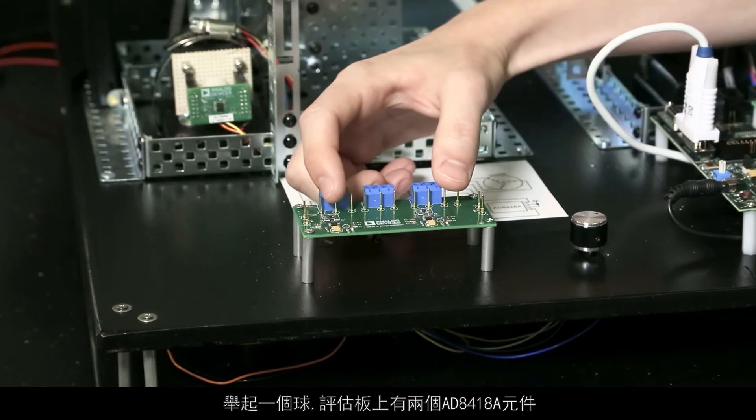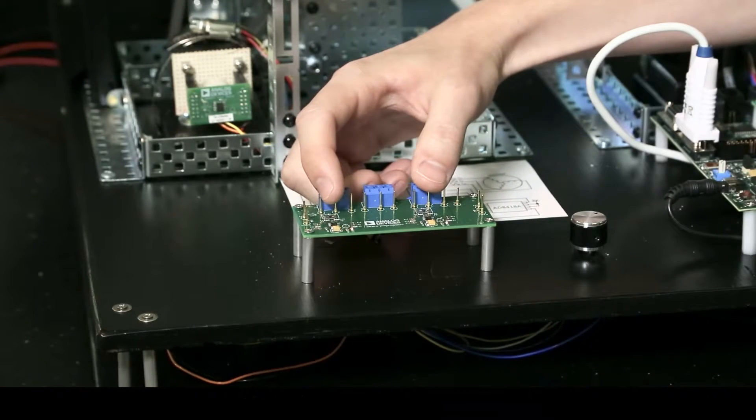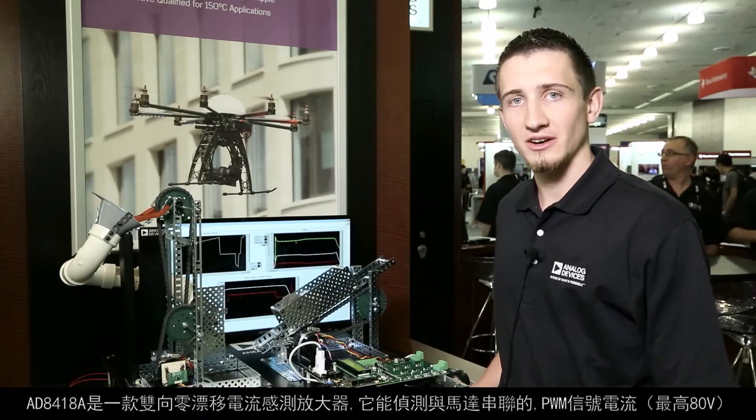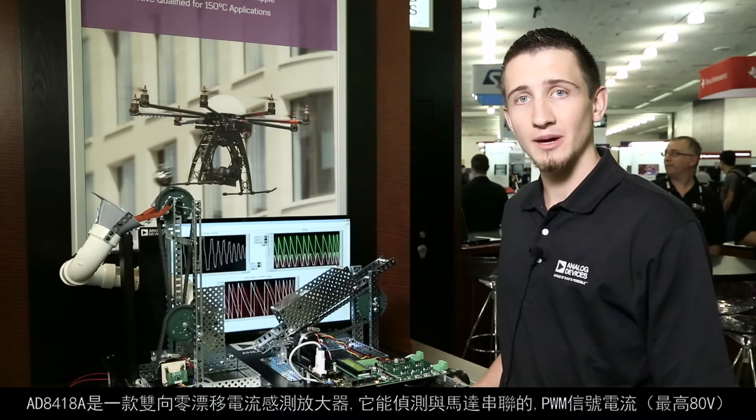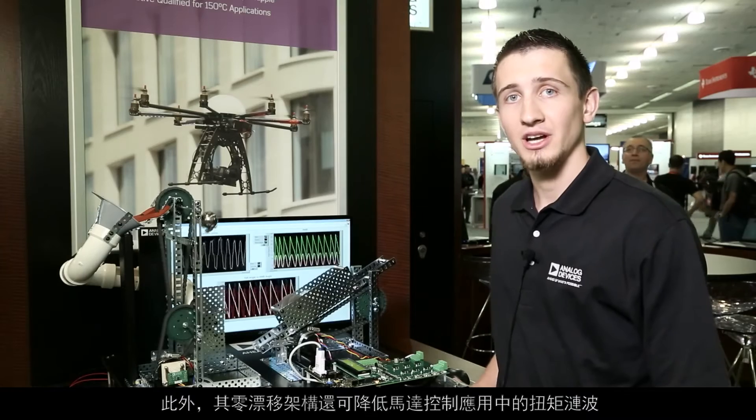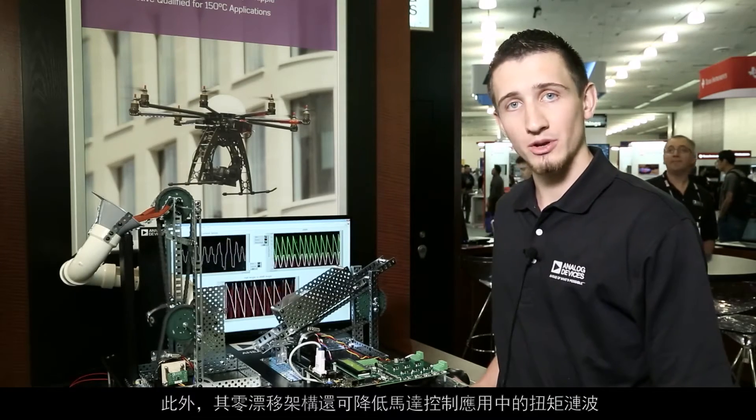On this evaluation board, we have two AD8418As. The AD8418A is a bidirectional zero drift current sense amplifier that is capable of detecting currents in series with the motor for PWM signals up to 80 volts. Also, the zero drift architecture allows us to reduce torque ripple in motor control applications.